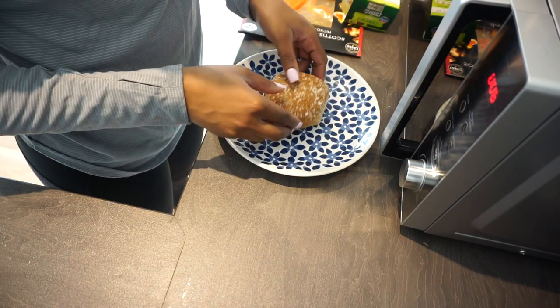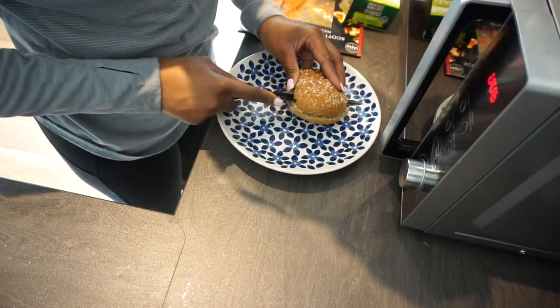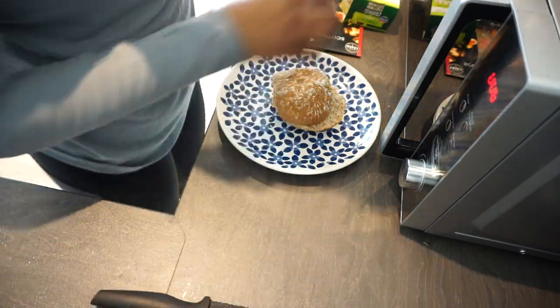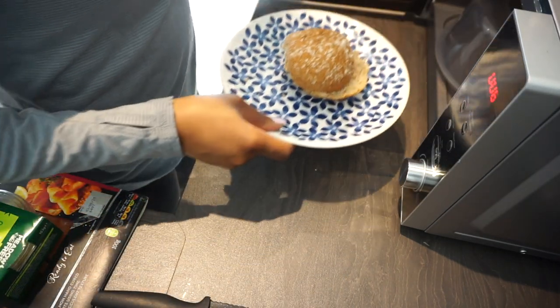It's a little bit warm inside the house now, so I can put bread in the fridge just so it lasts a little bit longer. But the bread is kind of cold at the moment, so I'm just going to warm it up in the microwave for a couple of seconds just so it's a bit warm and softens up a little bit.